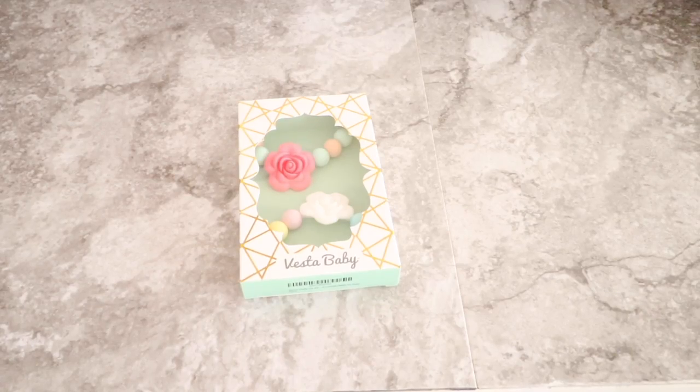Hi everybody, this is Juliana and welcome back to my channel. Today I want to share with you guys this amazing product that my baby has been using. This video is baby related and I think this makes a great gift for any mother-to-be or for your own baby. I will give you guys my review about this product and how much I like it and why.